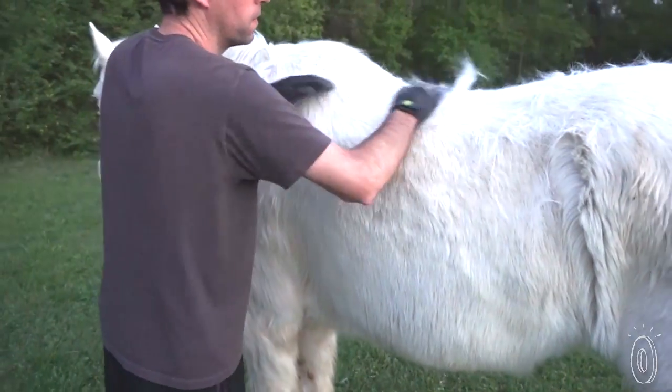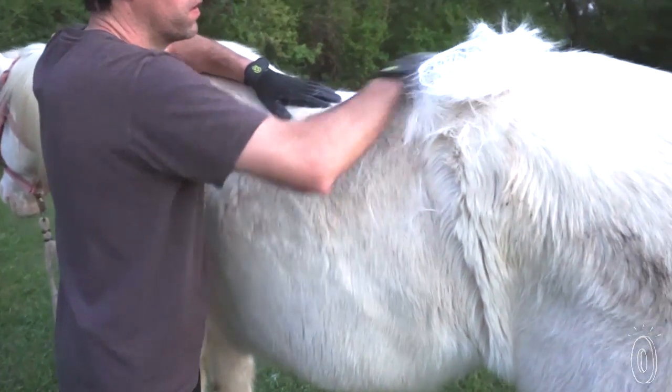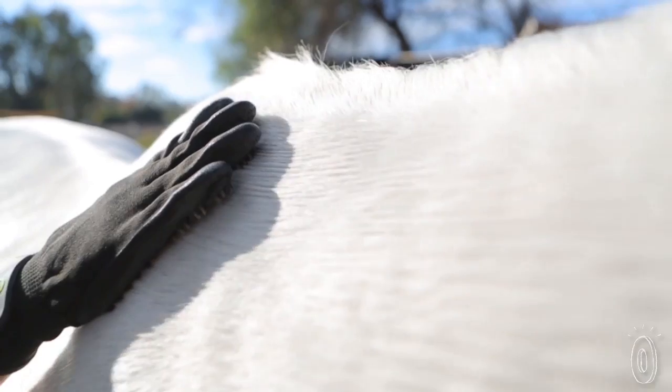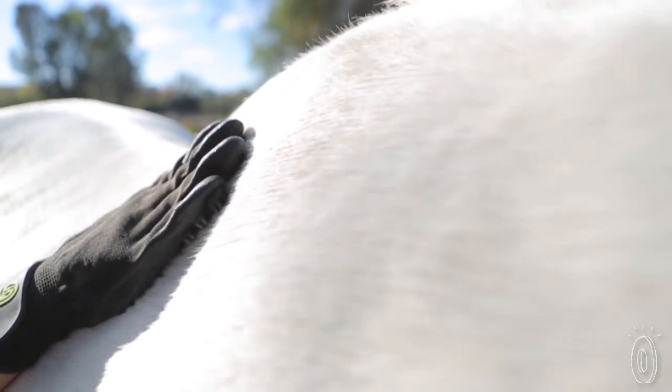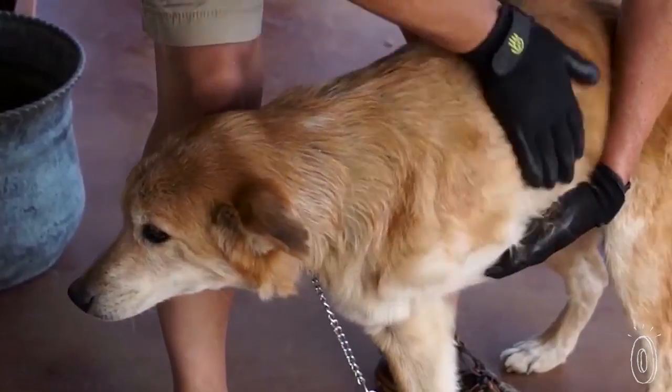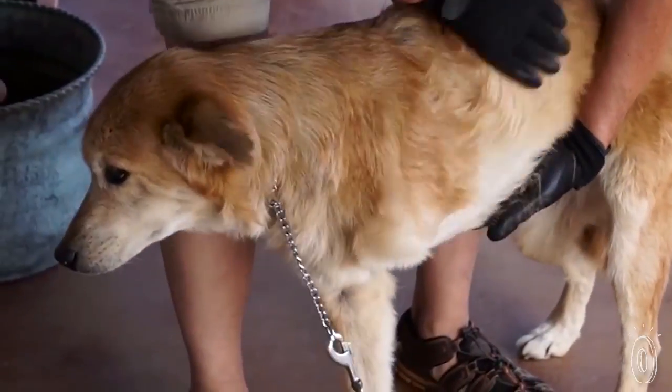The gloves are acting more like an extension of your hand, making the close contact feel like a massage, while also helping to promote a healthy coat. They're also easier to maneuver around and reach awkward spots, and you can control the pressure in sensitive areas better.